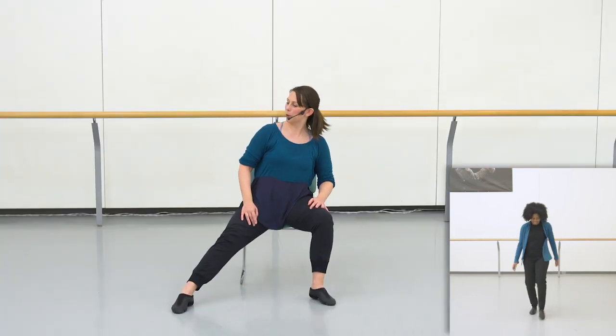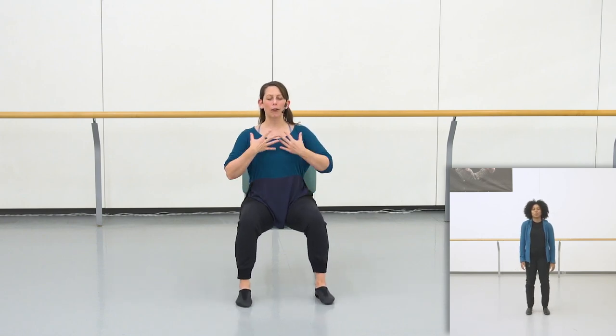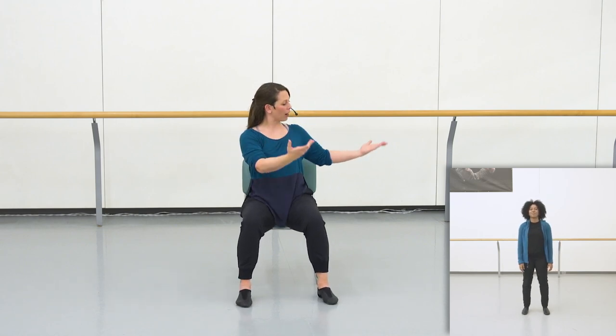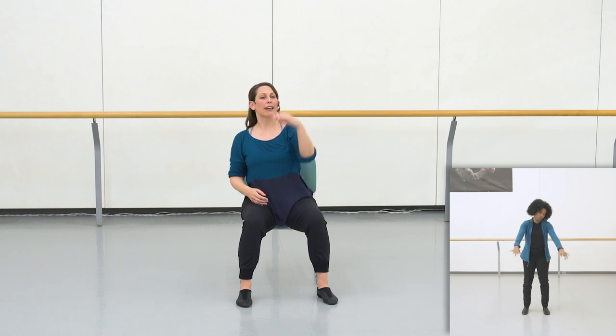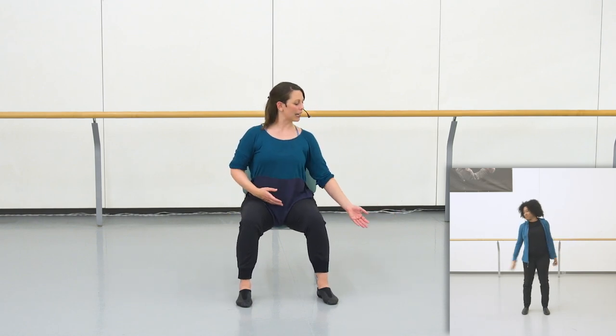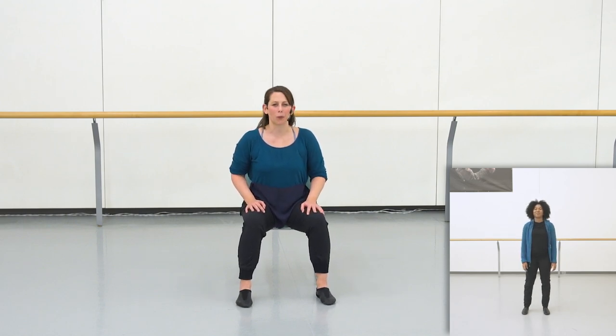So before we begin, as always, check the space around you. Be sure you have lots of room to move. And remember, every day I want you to assess for yourself what feels comfortable in your body today. Do you want to do movements that are in the mid space or in the high space? Do you want to challenge yourself with your reaches or keep them really connected to your chair or through your feet into the floor? The choice is always yours.